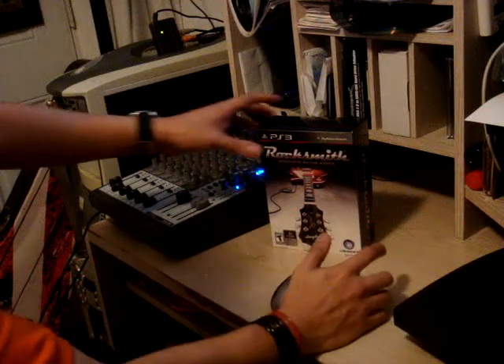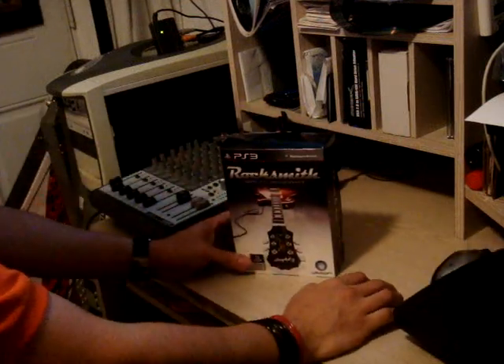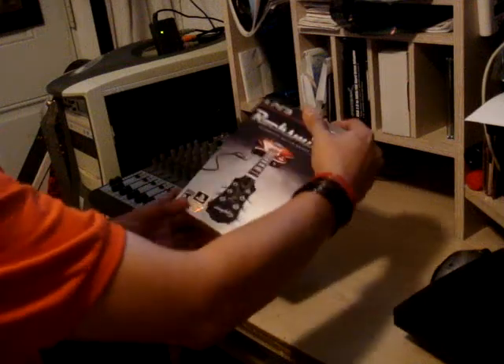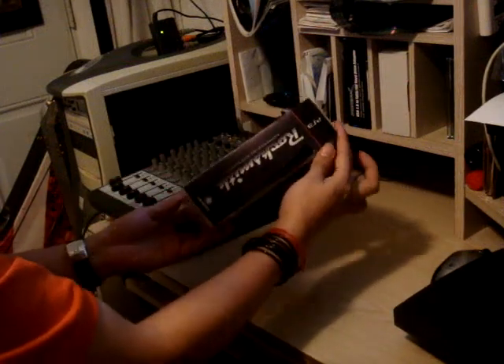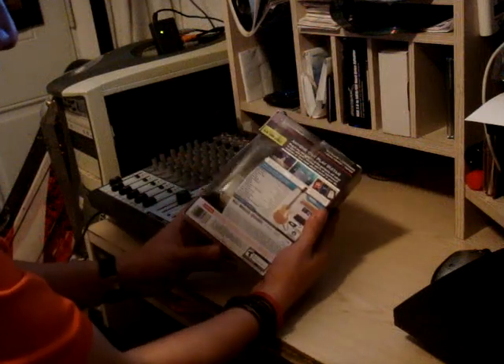Hey people, I have the new Rocksmith Authentic Guitar Game. It's been out since two days ago, I think. And this is take number two since my webcam decided not to work.